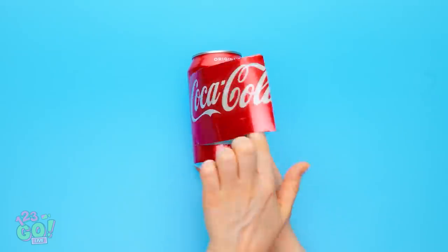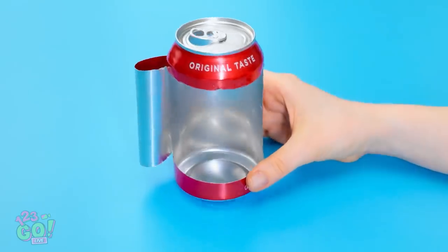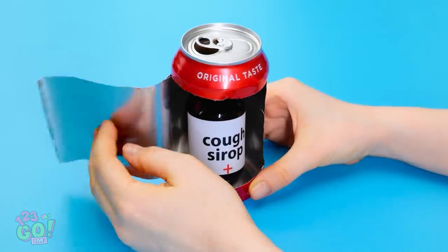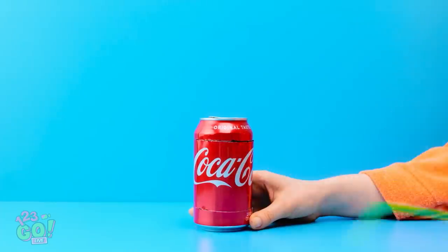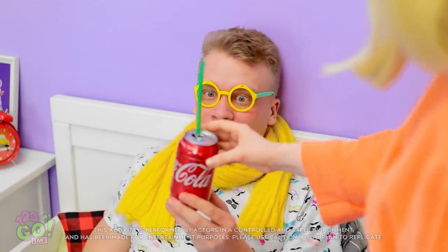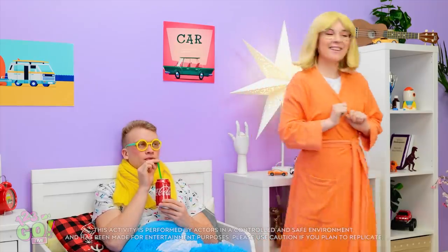Start with an empty Coke can and open up the middle. Place the cough syrup into the can, then fold the can back over. And put a straw into the cough syrup. I got you a soda, dear! Drink it all up! Mmm! Thanks, mom! Good boy! Mmm! Tastes different! But I like it.